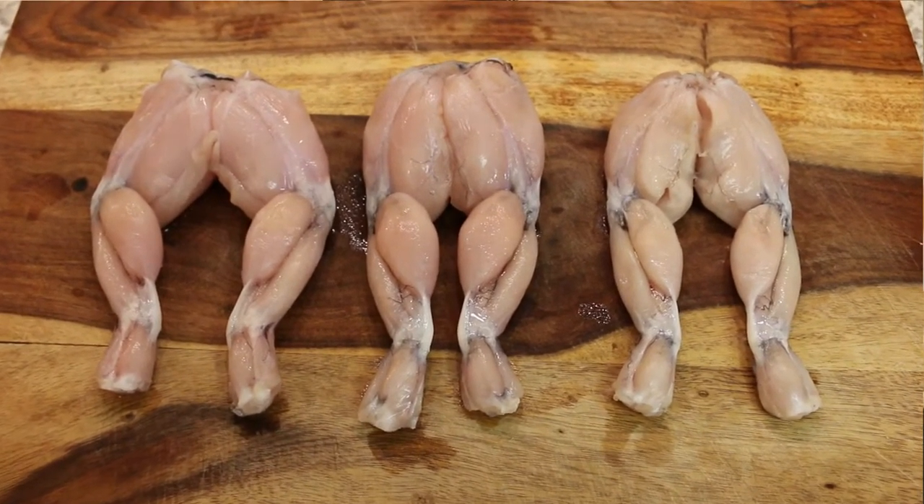You might be wondering, what exactly am I looking at here? Well, if you guessed frog legs, you're a winner. But instead of a chicken dinner, I'm making buffalo fried frog legs.